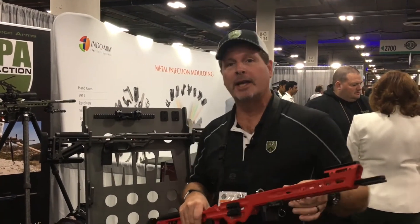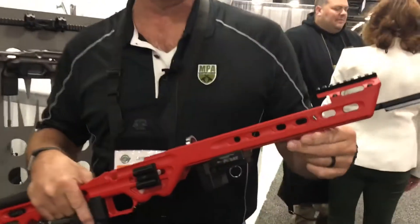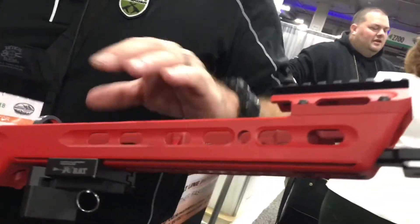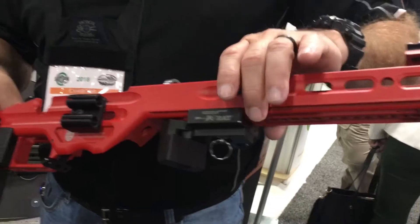First thing is our new RAT Barricade stop. As you guys know, we developed this RAT system back in 2017 and it has kind of changed the long-range precision market about the ability to quickly reposition your bipod and other accessories along this RAT rail.